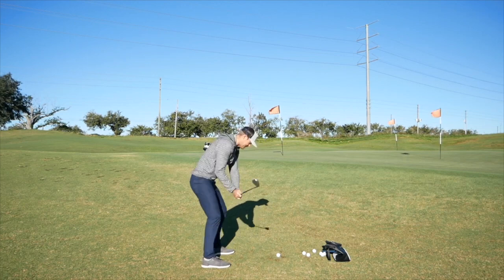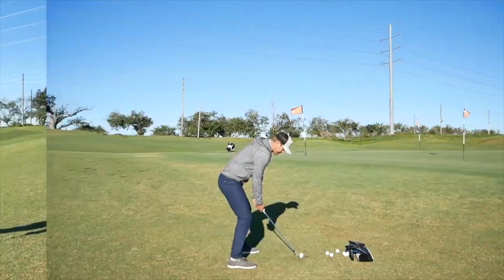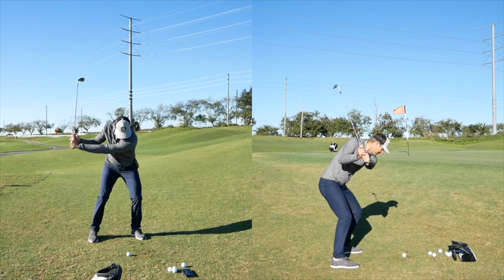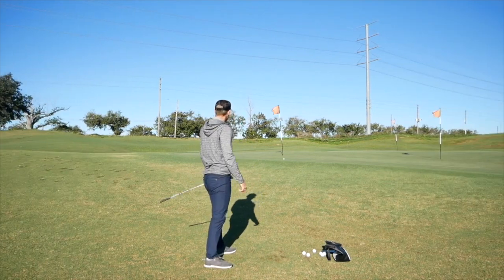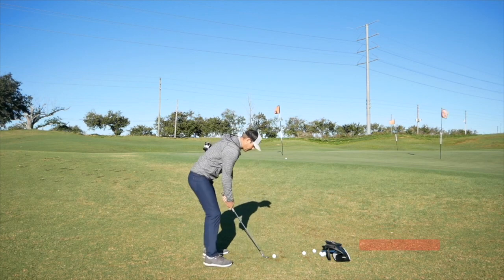I just get set up in there, weight a little forward, trying to get a sense of how the club is hitting the ground. I just pop this one straight up in the air. You can see how soft that comes out.